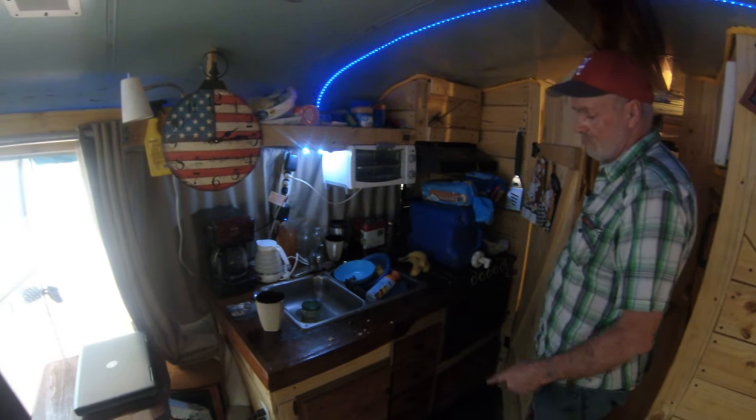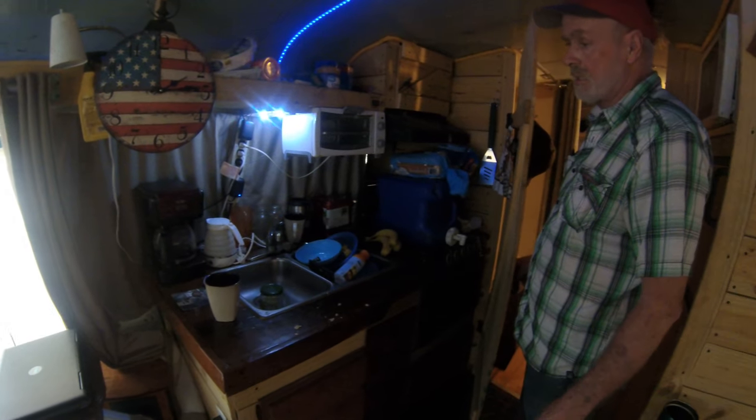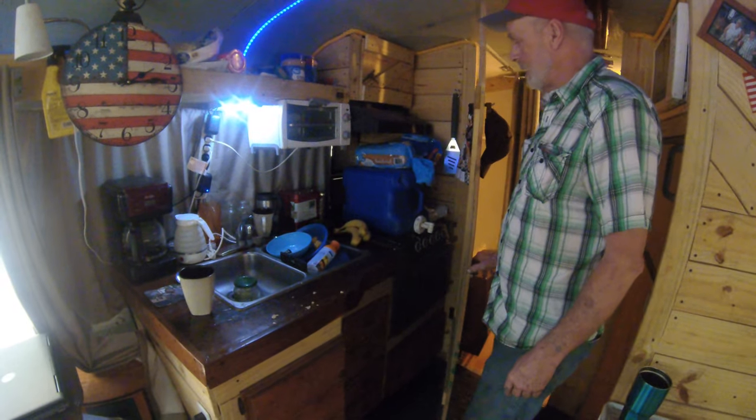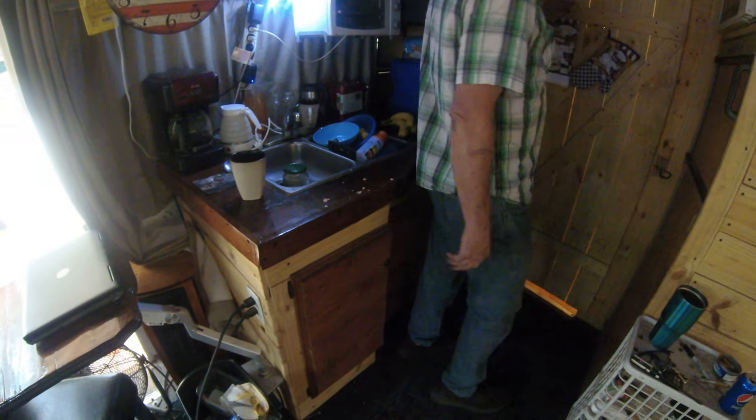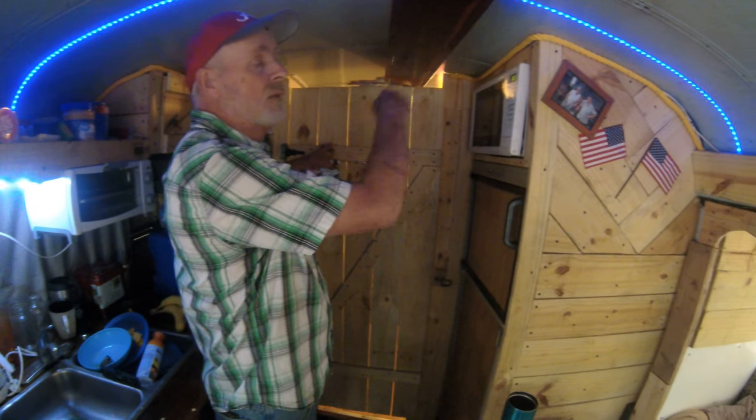Got the drinking water — that's a good thing. Stove, sink, toaster oven. Got to have the coffee pot! My son's been in here eating so it's a little messy — Messy Marvin, you call it. A little bit of privacy in the back, and the duct work keeps the air going back there.